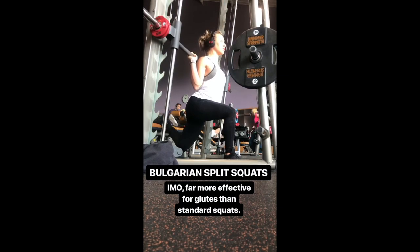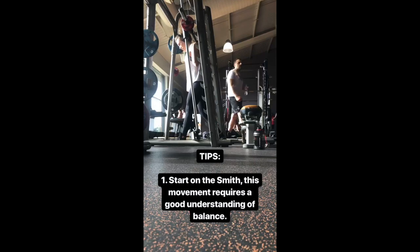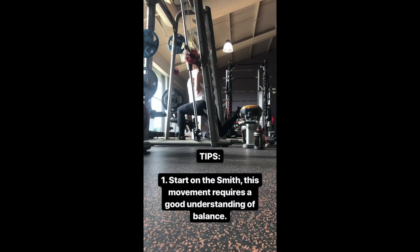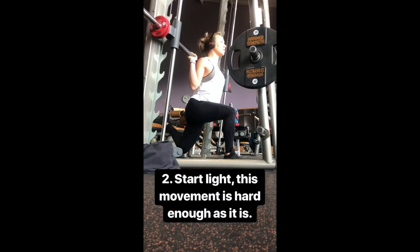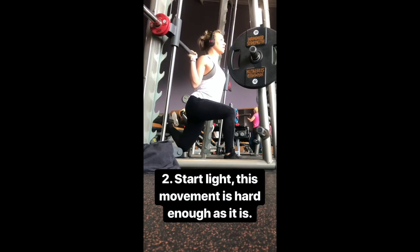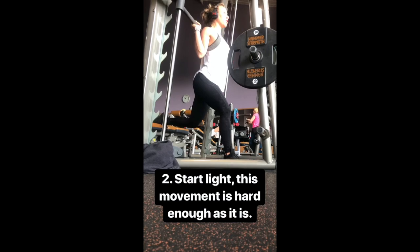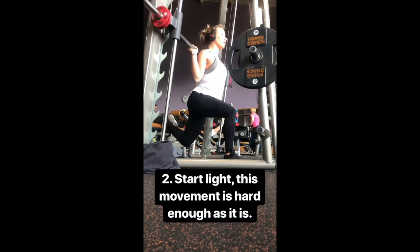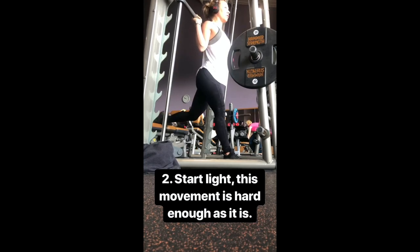I find it a lot easier to target the glute and take the weight off the quad. My tips here would be to start on the Smith machine. It is really hard to get your balance right for this move, especially for a beginner, so the Smith will really help you when it comes to learning your balance. Another tip is to start light — it is really hard to get good form and good depth with a heavy weight, so definitely start with baby weights and only build your way up.